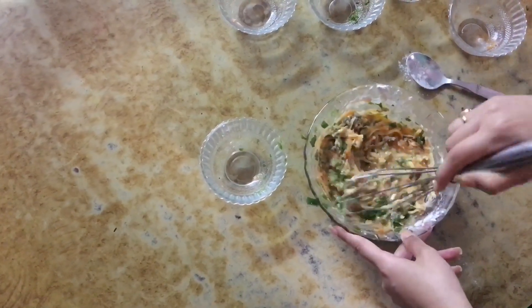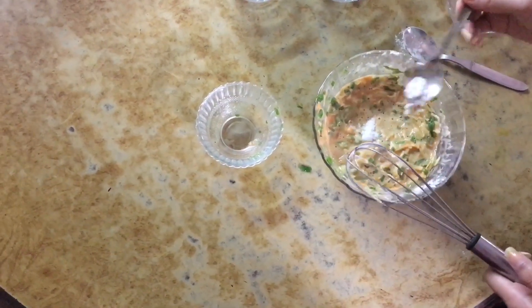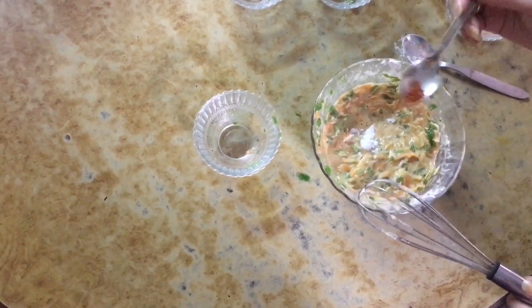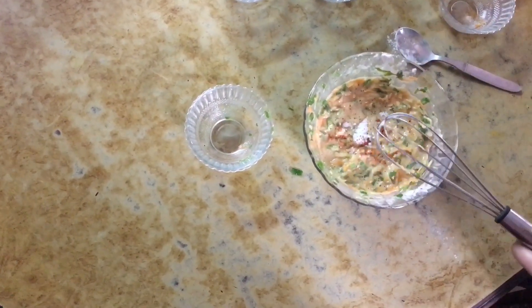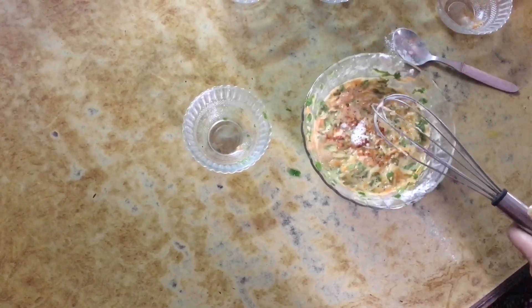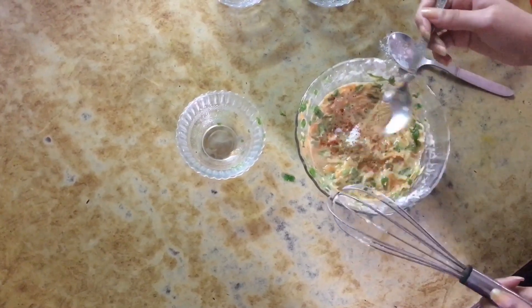It should look something like this. Once I'm happy with the consistency, I start to add spices. I start with salt — you can use salt up to your taste — a little pinch of chili powder and some cumin seeds powder.